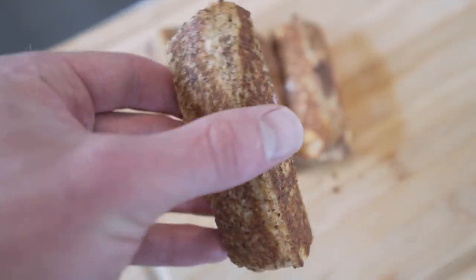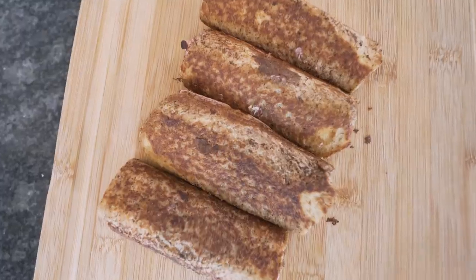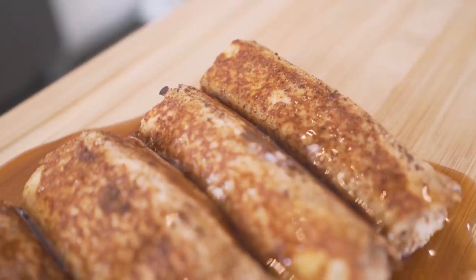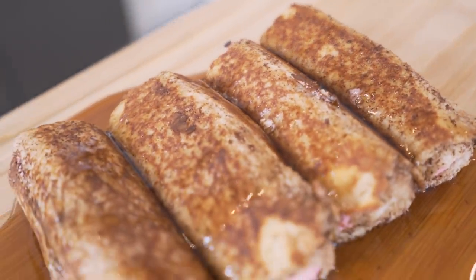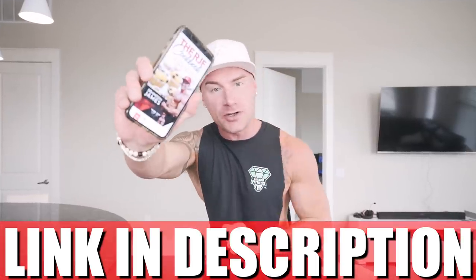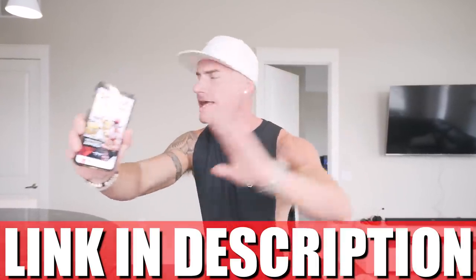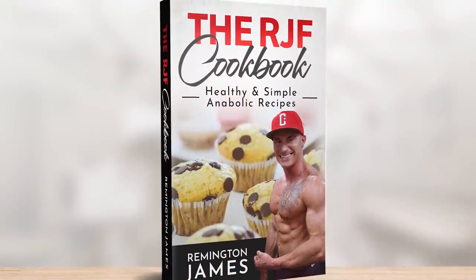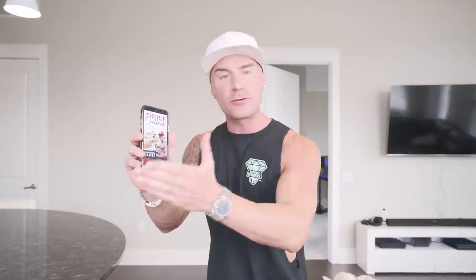Cinnamon and sugar-soaked bread rolled up with strawberry jam stuffed inside. If you've been looking to change up that breakfast, give yourself something a little more anabolic, a little more fun with a twist, you're going to love this recipe. If you have the RGF cookbook, link in description — it's been updated. This recipe's in there along with every other one of the anabolic recipes we make on this channel, and some we don't.